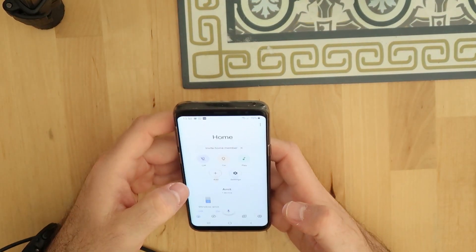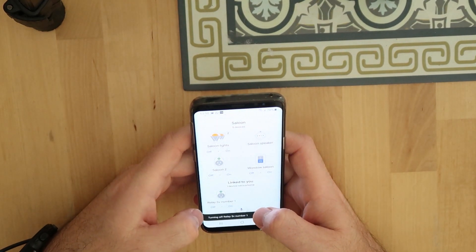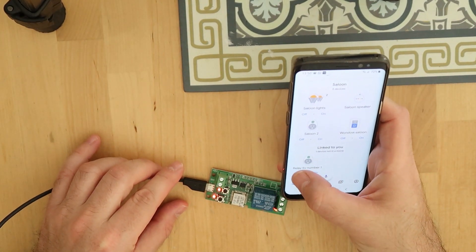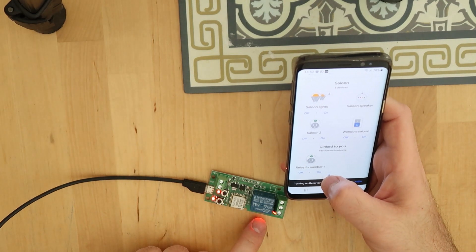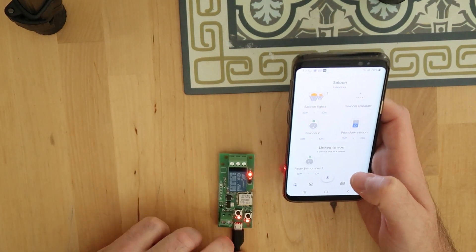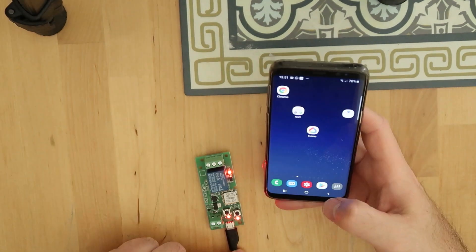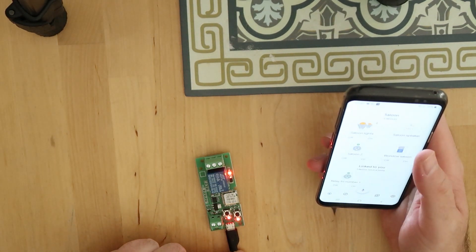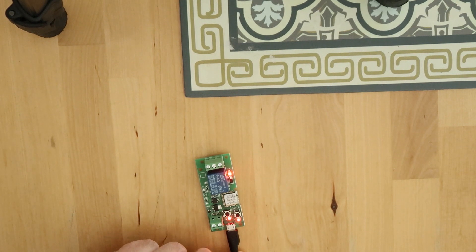What I found out is that I had tried to connect it to the wrong eWeLink account. Now I've fixed that and the device is in my Google Home. I can control it with the application — turn it on and off. You can see the LED on the device as I toggle it.